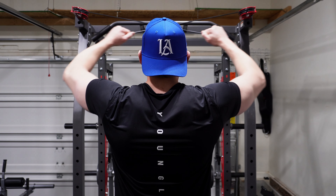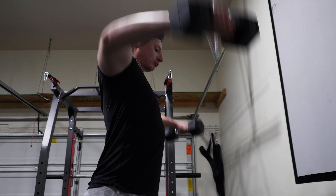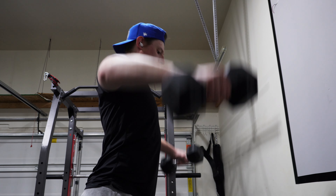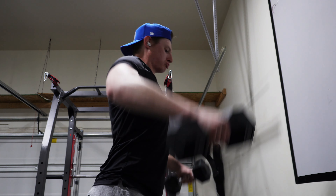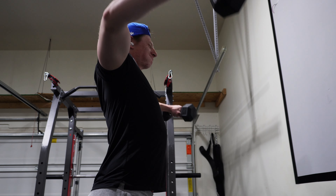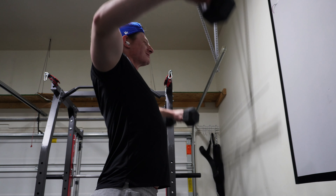I superset the cable rear delt flies with dumbbell side lateral raises. If you have imbalances, do single-arm — start with your weak side and do as many as you can. If you only get 10 with your weak arm, match it on the strong arm even if you could do 12, so the weak side can catch up. I do four supersets, maybe one warm-up set to feel out the weight, then work in the 10 to 15 rep range.